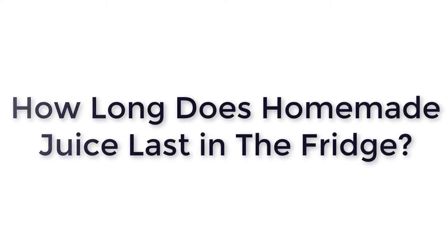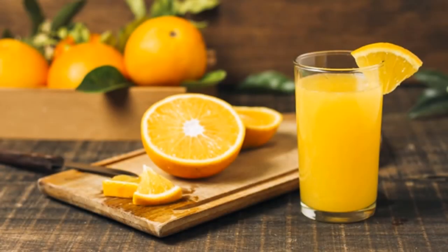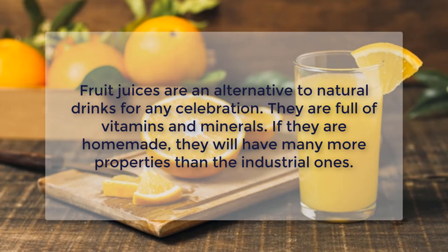How long does homemade juice last in the fridge? Fruit juices are an alternative to natural drinks for any celebration. They are full of vitamins and minerals. If they are homemade, they will have many more properties than the industrial ones.